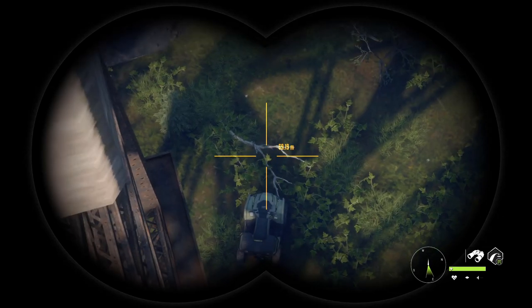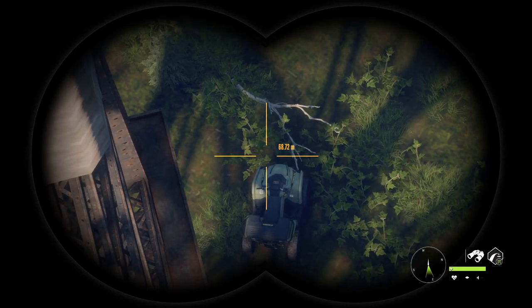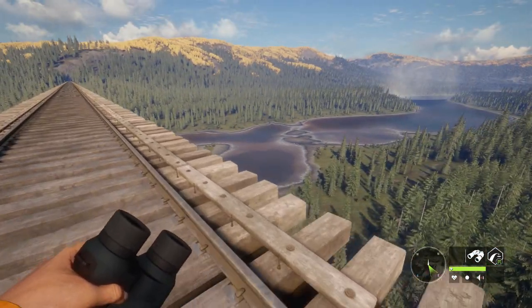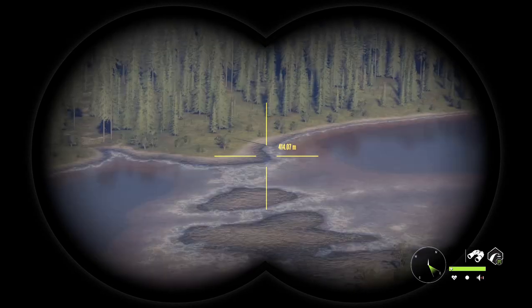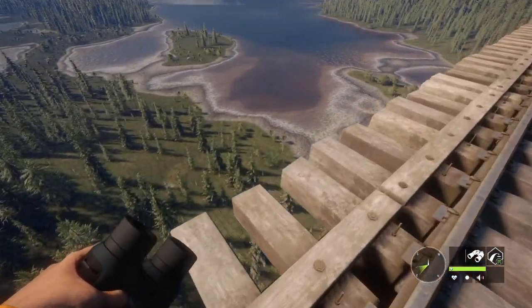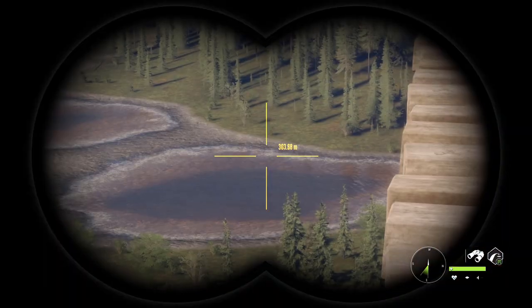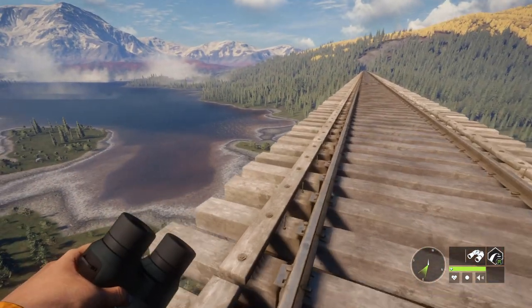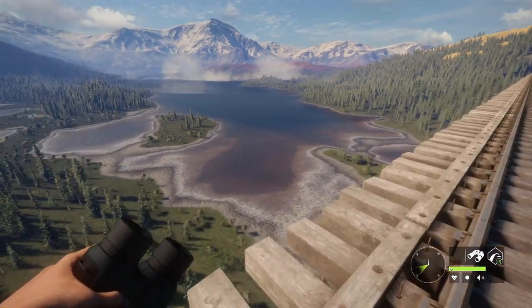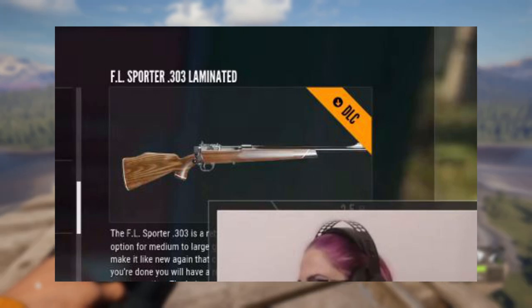As they talked about in the livestream, the 303 is not really a super common caliber here in the United States. But over in the New Zealand area, apparently from around World War One — maybe World War Two — the 303 caliber was very popular because the Lee-Enfield was one of the main battle rifles of that era. So over there in New Zealand, the 303 caliber is definitely a pretty popular hunting round.